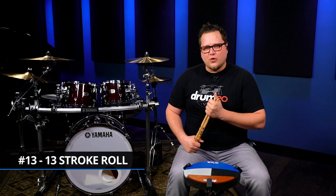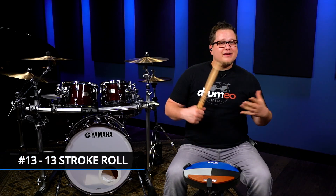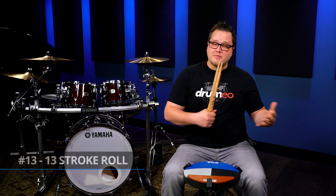The 13-stroke roll — a roll consisting of 13 strokes. Similar to the 11-stroke roll, but we're going to add two more notes, or one extra set of doubles.